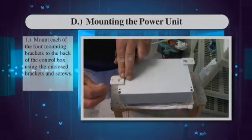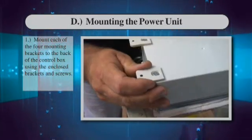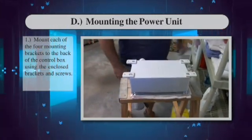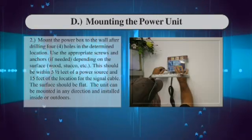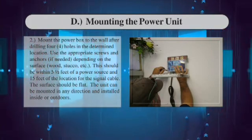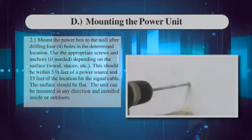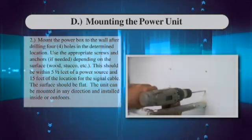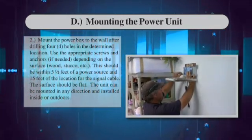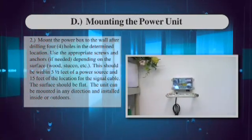Mounting the power unit: Mount each of the four mounting brackets to the back of the control box using the enclosed brackets and screws. Step 2: Mount the power box to the wall after drilling four holes in the determined location. Use the appropriate screws and anchors depending on the surface. This should be within 5.5 feet of a power source and 15 feet of the location for the signal cable. The surface should be flat. The unit can be mounted in any direction and installed inside or outdoors.